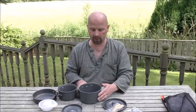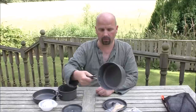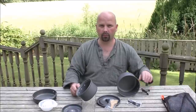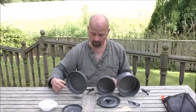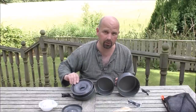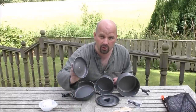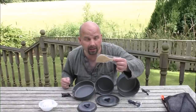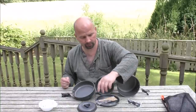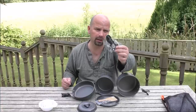I'll start with the biggest thing first. We've got a nice big pan, and all these things are non-stick by the way. We've got a smaller pan, a frying pan, a lid that fits the frying pan and the big pan, and a small lid that fits the small pan. We've also got a little wooden spatula.